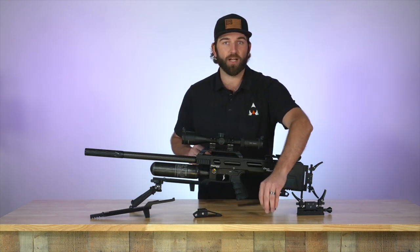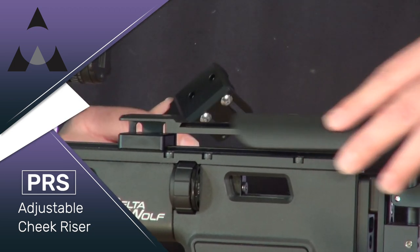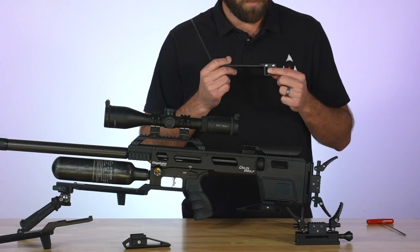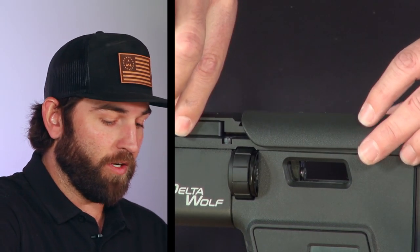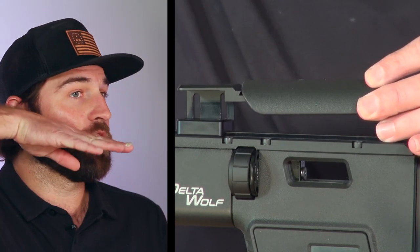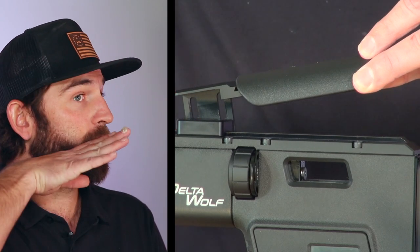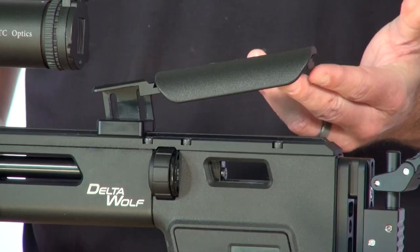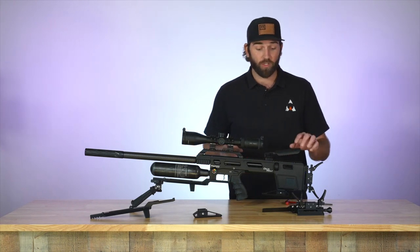Next we have the cheek riser, which is a really cool feature. It uses the cheek plate that comes with the Delta Wolf already and you can slide it back and forth, but the best part is you can raise it up and down using these two adjusters. You can also cant it — so if you don't want your cheek piece straight you can angle it one way or the other, lock it in, and it stays just like that. A lot of adjustability for your cheek, making it much more comfortable.